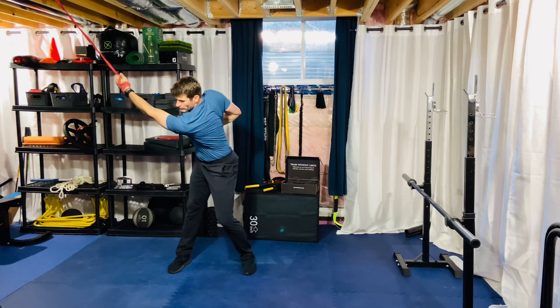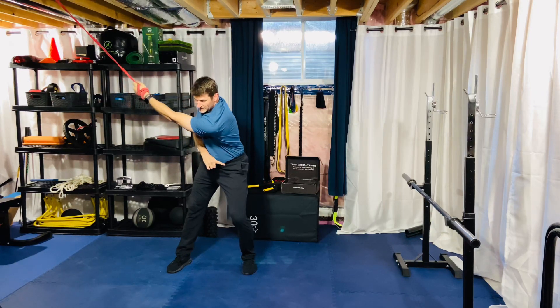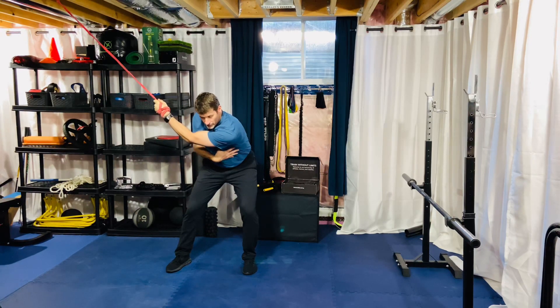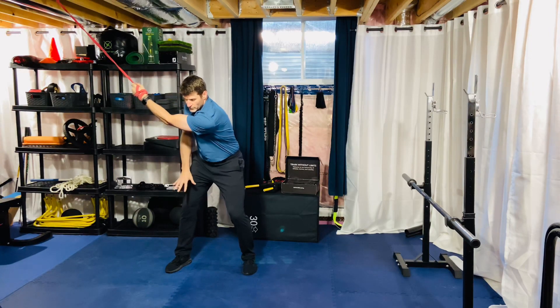Into your backswing here. From here, all I want you to do is get heavy — shift your weight to your lead side, push the ground forward. You want your left cheek going back towards the wall, and then from here just turn your chest into your lead arm and hang out here for a breath or two.